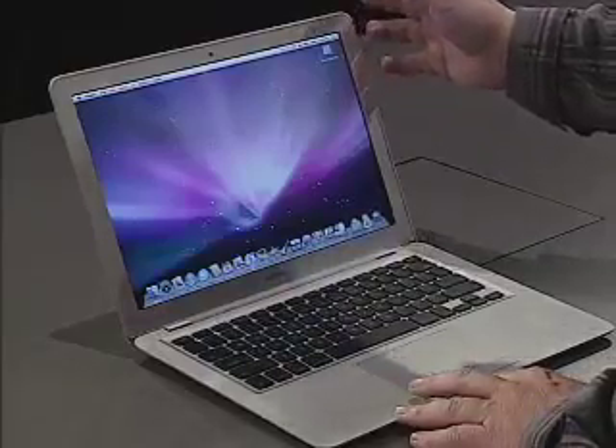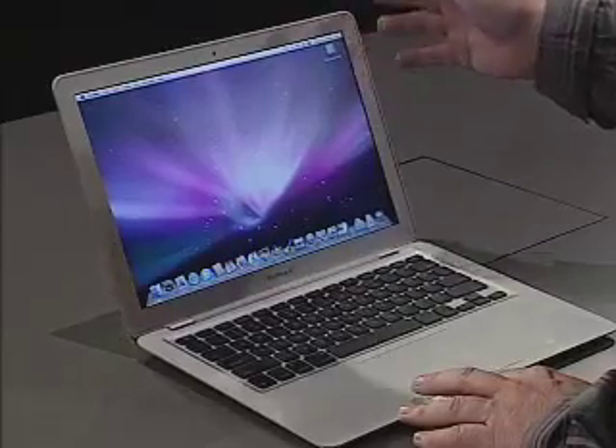It is only three pounds. It is paper-thin, but it still has a full 13.3-inch screen and a full-sized keyboard. In fact, the working area on this notebook is the exact same as on my MacBook. The screen has a resolution of 1280 by 800. It's a backlit LED display — bright, energy-efficient, and for the environmentally conscious, this display is mercury and arsenic free.